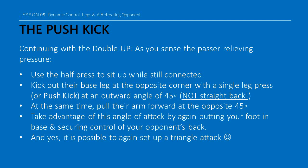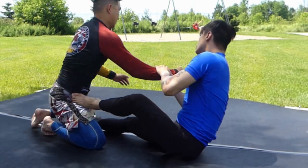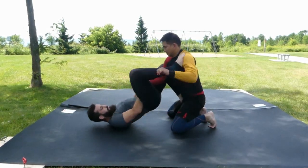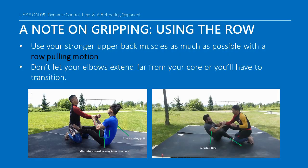Kick out their base leg at the opposite corner with a single leg press or push kick at an outward angle of 45 degrees — not straight back. At the same time, pull their arm forward at the opposite 45 degrees. Take advantage of this angle of attack by putting your foot in base and securing control of your opponent's back. And yes, it is possible to set up a triangle attack again. A quick note on gripping: a retreating opponent puts a lot of stress on the structure of your arm, so try to engage your much stronger upper back muscles as much as possible with a rowing pull motion, keeping your elbows as close to your core as possible. As your arms extend too far, your grip will weaken and force you to transition to something else.